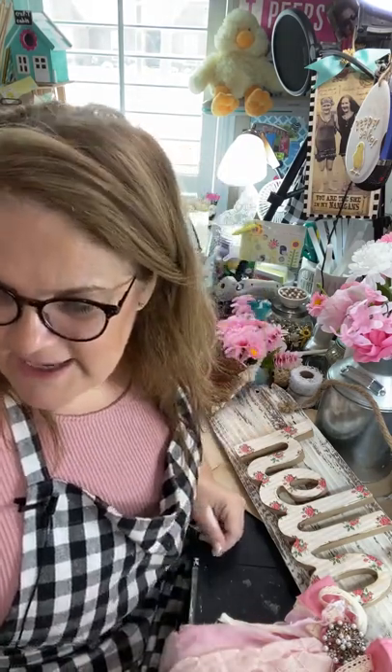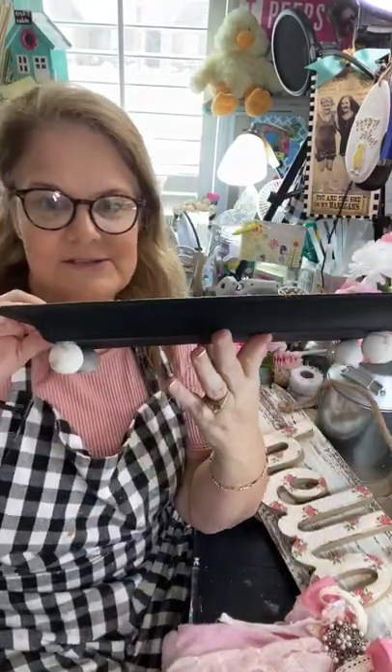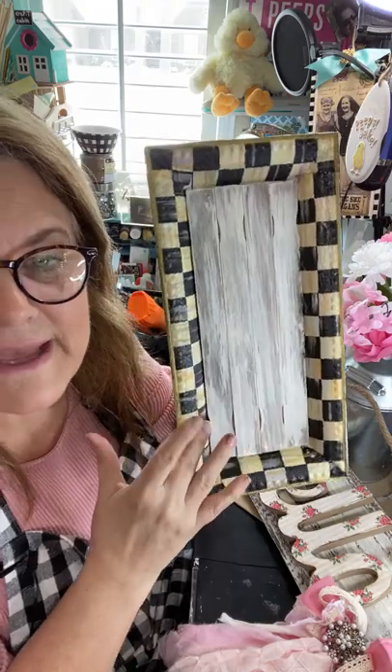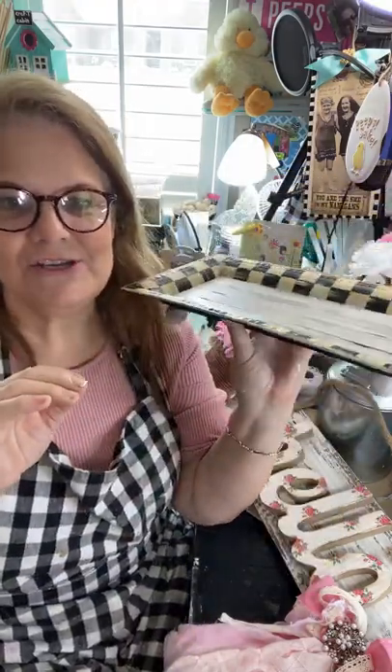I made this little tray with an MC napkin and some craft paint — it was just a lid and paint sticks, so that will be in my auction too. I don't see anything else right around here that's going to be in my auction, but I have tons of napkins over on my Facebook page.